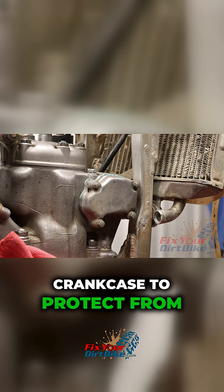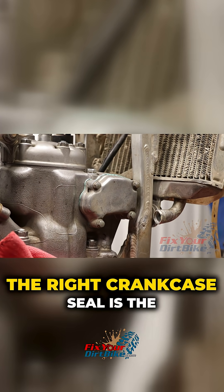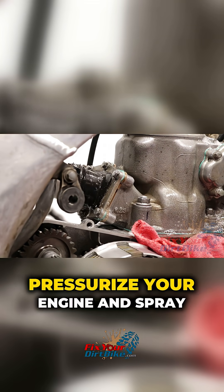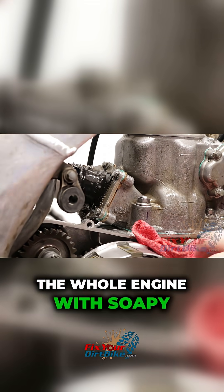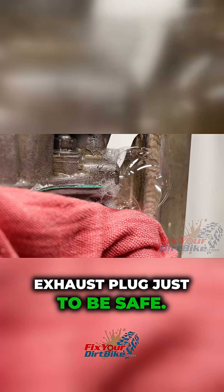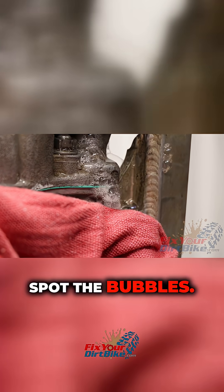Place a towel over your crankcase to protect from overspray. The right crankcase seal is the last thing to test if you can't find a leak anywhere else. Pressurize your engine and spray the whole engine with soapy water. Spray the tester itself and the exhaust plug just to be safe. If there is any leak, you will easily spot the bubbles.